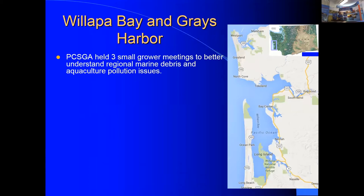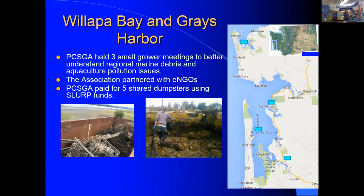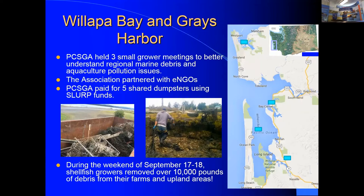The PCSGA holds multiple grower meetings and partners with ENGOs, getting significant social media and press coverage. People want to help clean the environment, and engaging them gives the industry positive credit in the public eye. Their festival 'The Slurp' raised money used to pay for dumpsters and collected over 10,000 pounds of debris in a single weekend — that's powerful positive publicity.